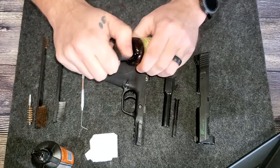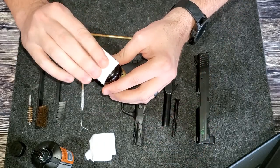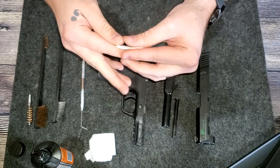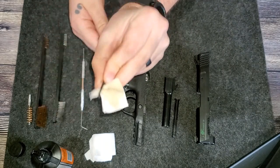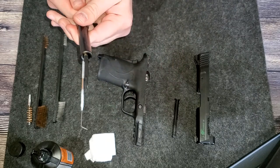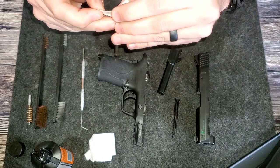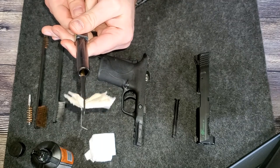I'll open up my bore cleaner, grab a couple of patches, and shake some cleaner onto them, getting them soaked up a little bit. Then we'll put a patch in the patch holder, get it locked in there, and push it through the bore back and forth. You can see it's picking up a little bit. The patch can come loose — that does happen if I don't have it good and tight. We'll get it back on there and push it through again. You can see it's picking up a little bit of dirt, but not much.